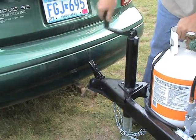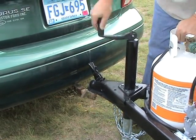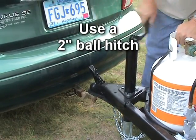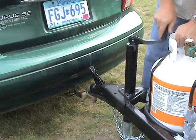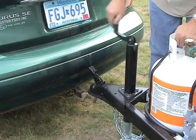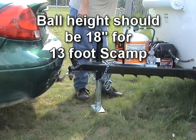First, you need to securely hitch your Scamp to the towing vehicle. You should have a 2-inch ball hitch for towing your Scamp. Prior to 2005, most 13-foot trailers used a 1-7/8-inch ball. The ball hitch height on the tow vehicle should be about 18 inches high for the 13-foot trailer and 21 inches high for the 16-foot trailer.